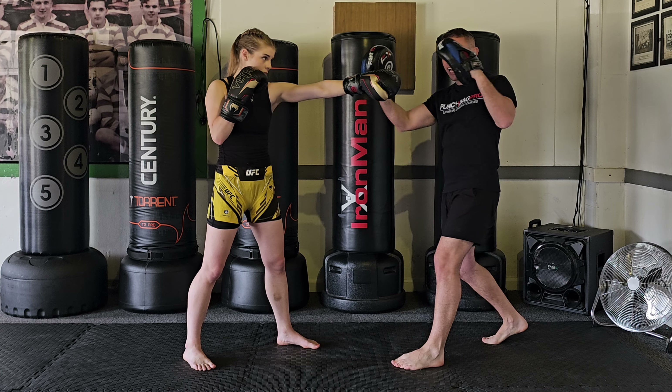There are other ones — a bit more taboo, as we should say — that you don't really want to use in kickboxing, but we'll save those for another time.